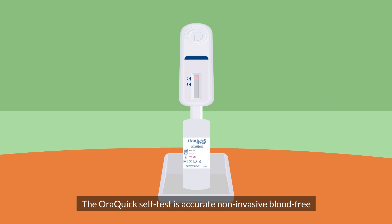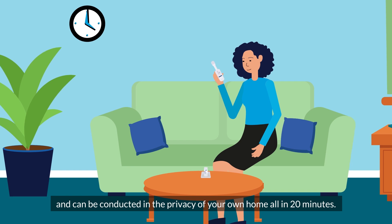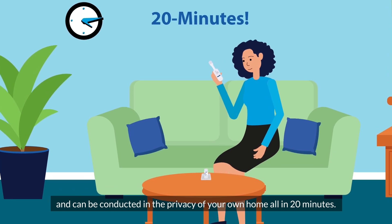The OraQuick self test is accurate, non-invasive, blood-free, and can be conducted in the privacy of your own home — all in 20 minutes.